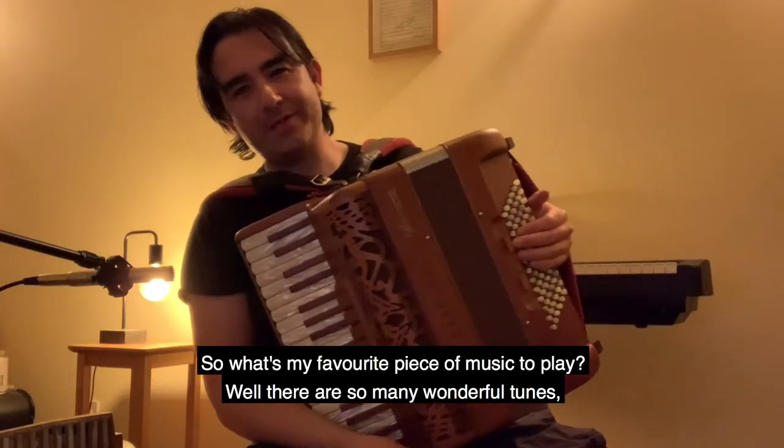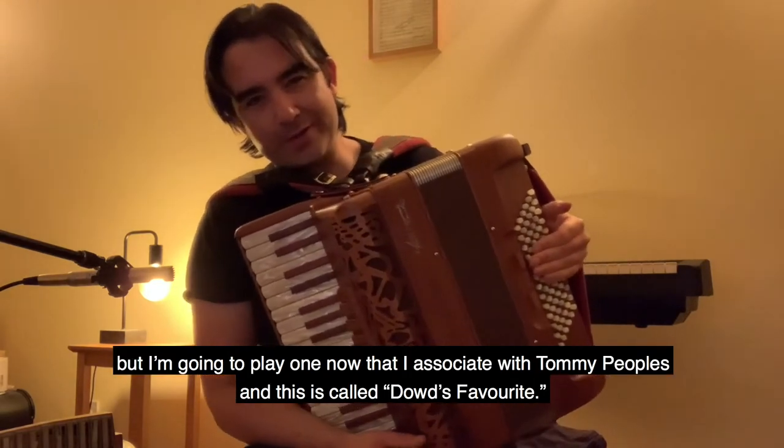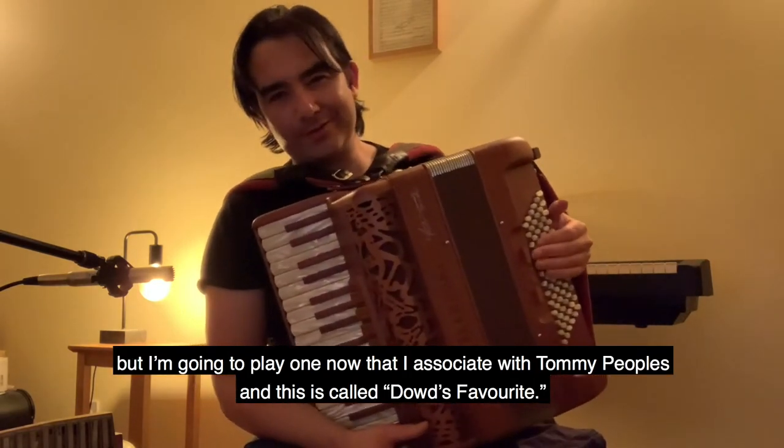So what's my favorite piece of music to play? Well, there are so many wonderful tunes, but I'm going to play one now that I associate with Tommy Peoples, and this is called Dowd's Favorite.